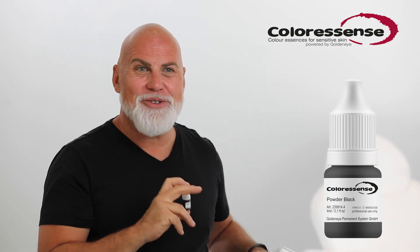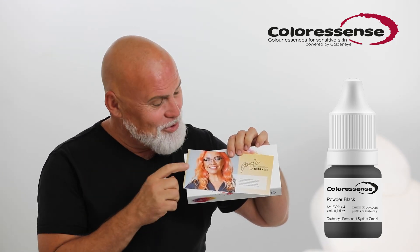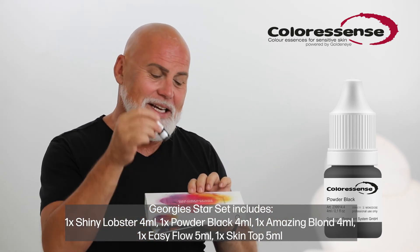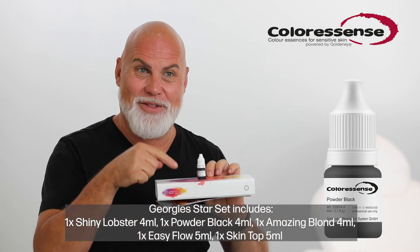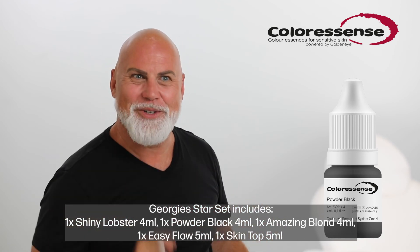Our friend Georgie from Australia helped me in the development of the powder black as well. This is why you will find the black also in the new star box of Georgie from Australia. Inside you will have the new Shiny Lobster and the new powder black — I'm sure you will love it too.